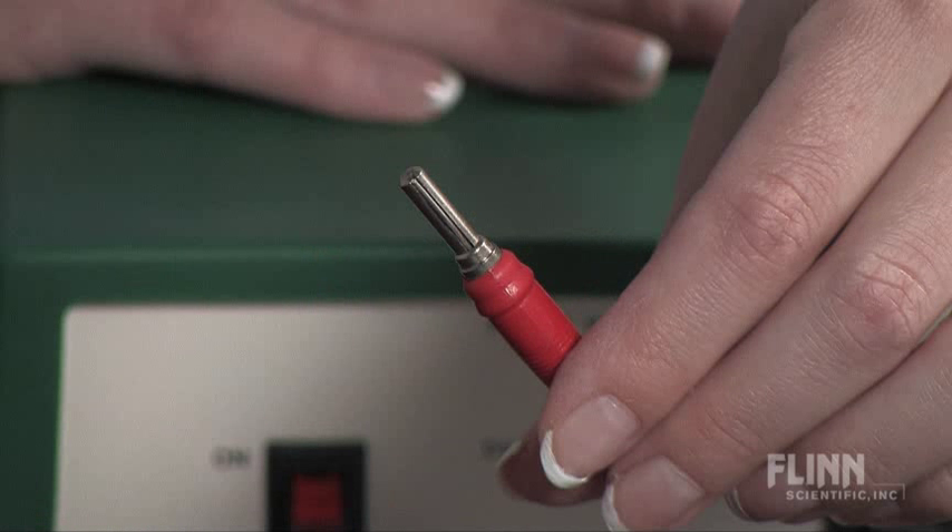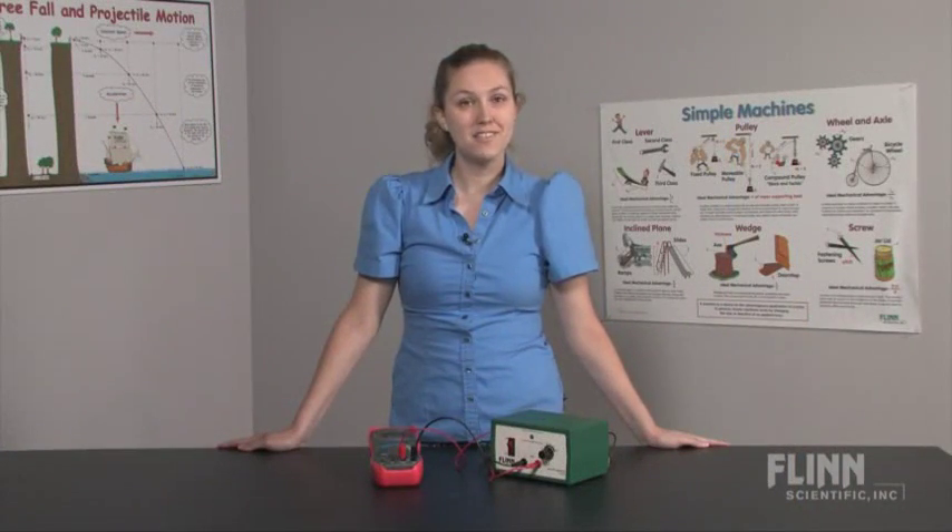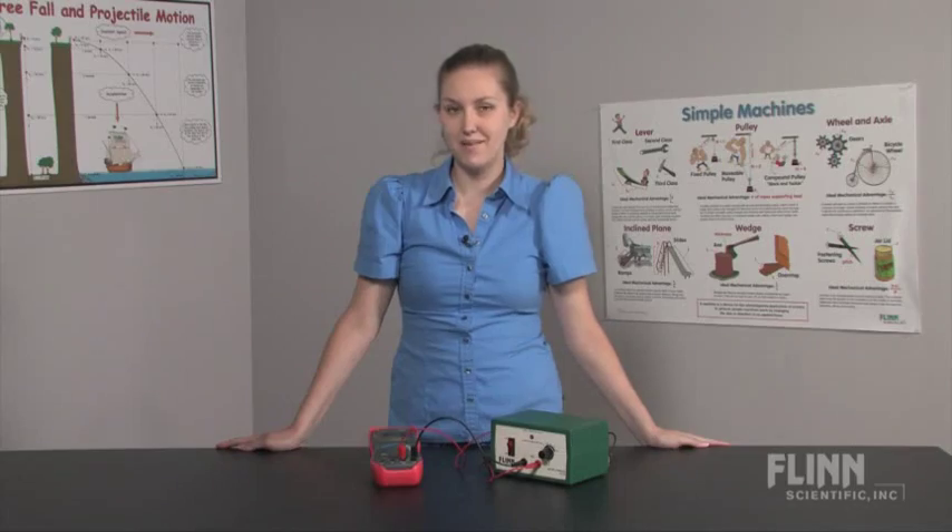Insulated 4mm banana jacks are included with the unit, making it simple to connect to your lab equipment. A replaceable fuse provides short circuit protection. This device truly lives up to its name, eliminating the need for batteries in the science lab.